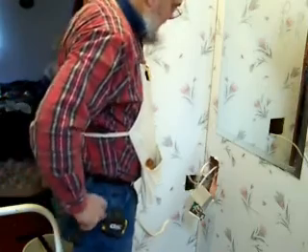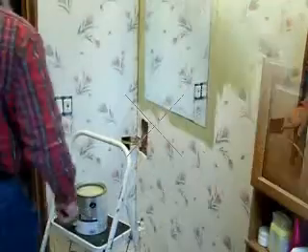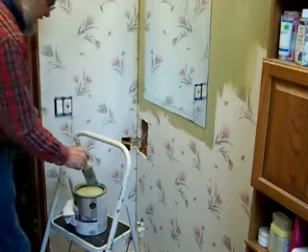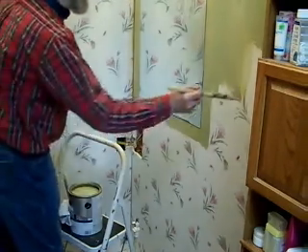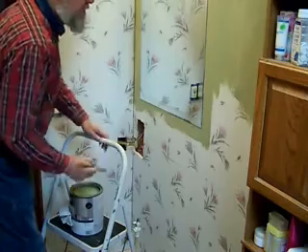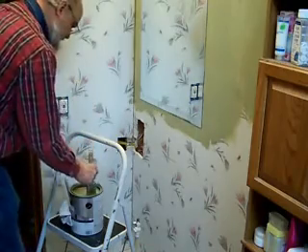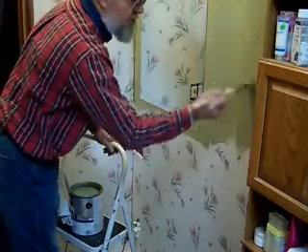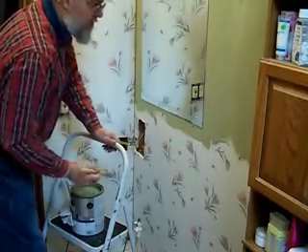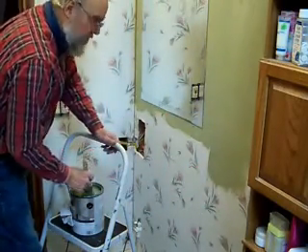My next thing is deciding how to get my power from here because these wires aren't long enough to make it all the way up. Well, as you can see, I've got the wiring all done. My switch and my outlet are there and they're tested. I don't have the light in yet because I'm painting first, but I have tested it with my electrical tester — I've got power up there, the switch works, it goes off and on. Now we're painting.